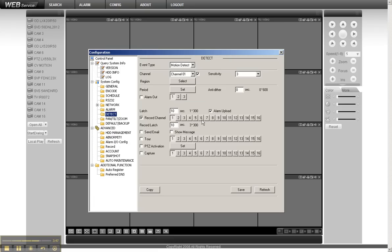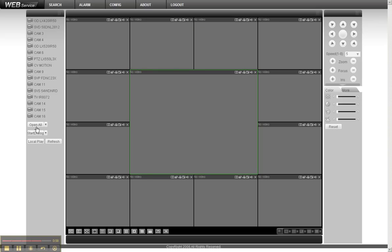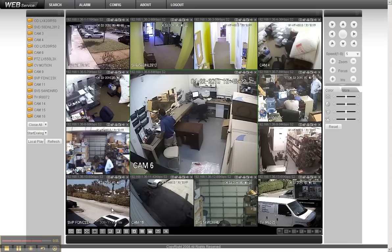You can also search for recorded video, play back video, and download video to your PC — all great features. This DVR is easy to operate, and thanks to H.264 compression and advanced DSP chips, the video quality is very high. This unit comes with a three-year warranty. If you have any questions, contact us at sales@securitycameraking.com. Thank you.